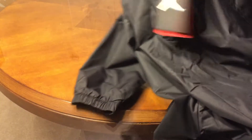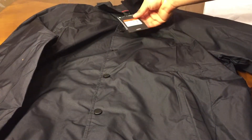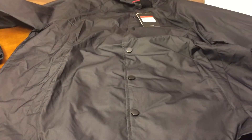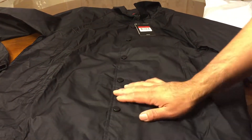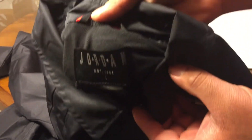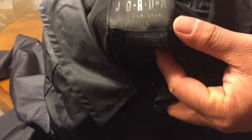Now you got the black, size large. So you got the large in black, all black. Buttons are black, you got a tag right here. Inside tag you got a Jordan Air — this is 1985, size large, some information right there.